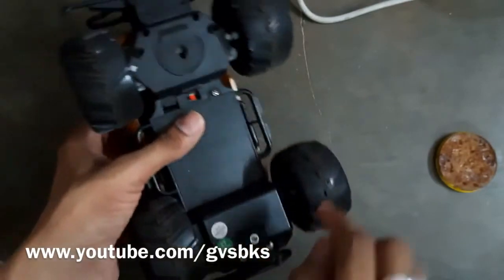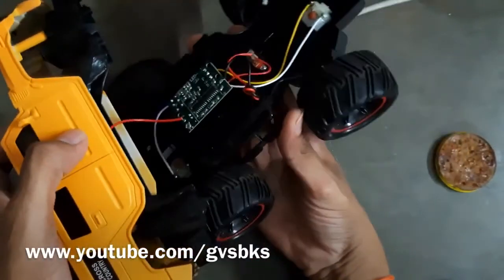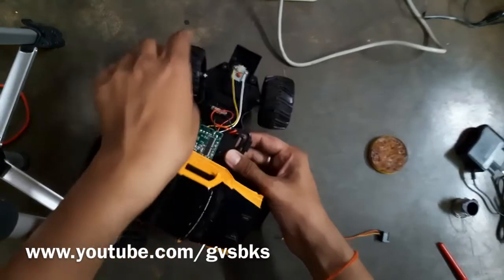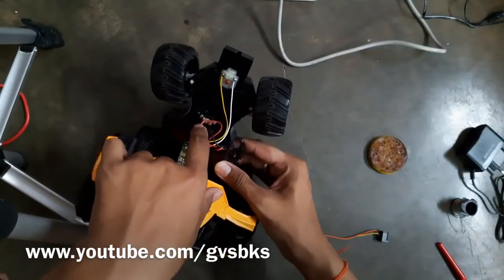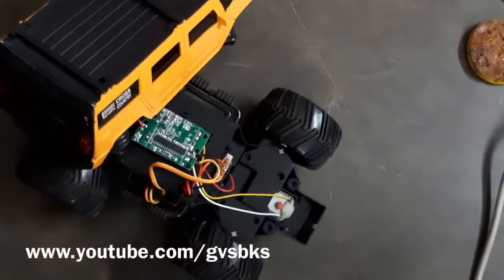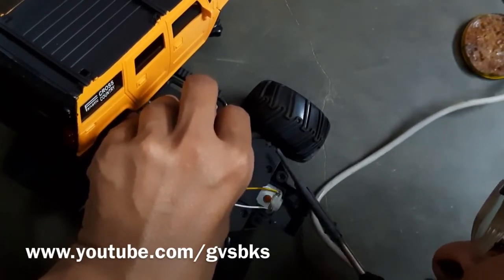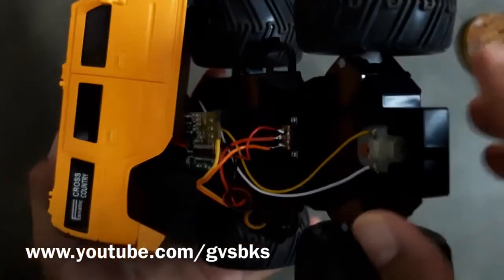We have to remove these four screws. I have already removed them so I'm just opening the car. Here you can observe one switch. We have to solder our wires to this switch only. Now the soldering was completed.